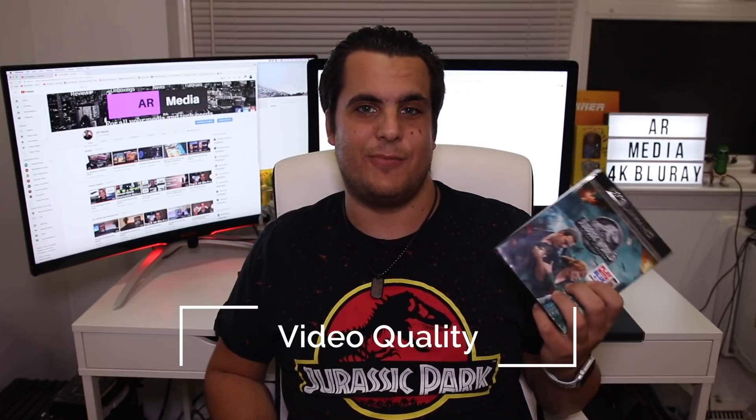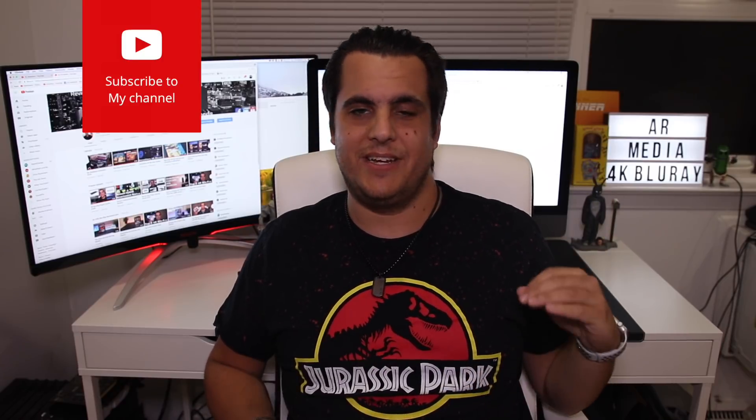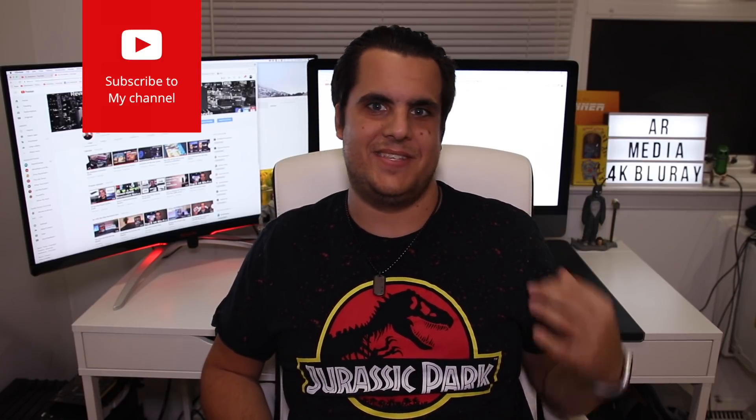Now let's get to the video quality. This was shot in a mixture of 6.5K and 3.4K, digitally shot, and this is a 2K digital intermediate upscale to 4K. What that brings is a very nice increase in detail — you can see that instantly on the dinosaurs' skin and their claws. On the landscape you could see individual strands of grass and the landscape as it gets destroyed, which you'll see a lot in this movie. There are also great overhead shots that provide a lot of detail.